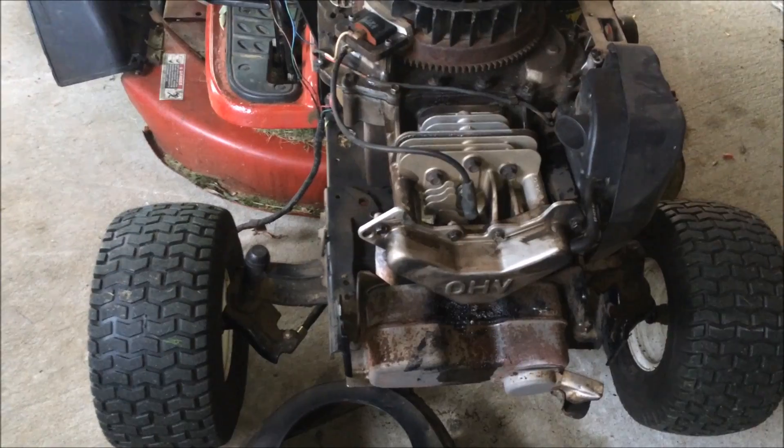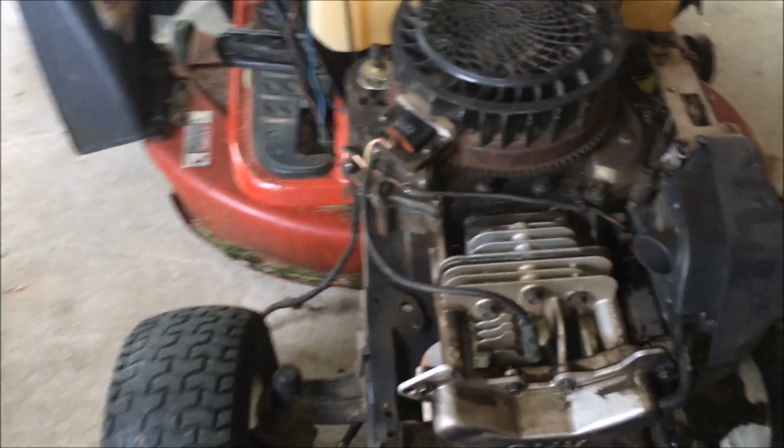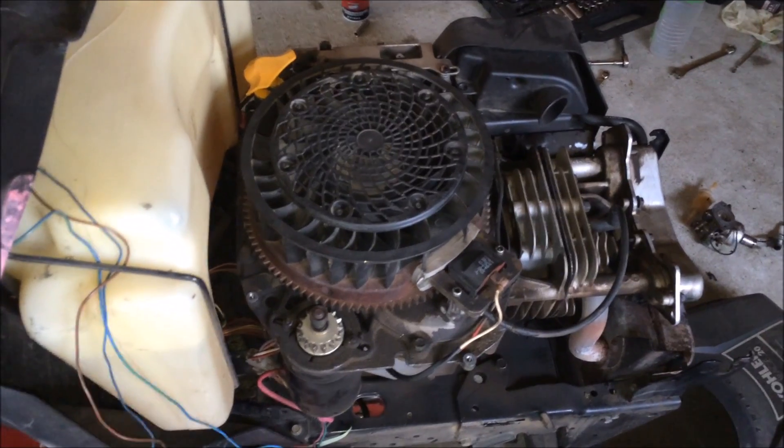Before I would get into the timing and get into the crankshaft and all the ignition components, I decided to check the valve cover first.